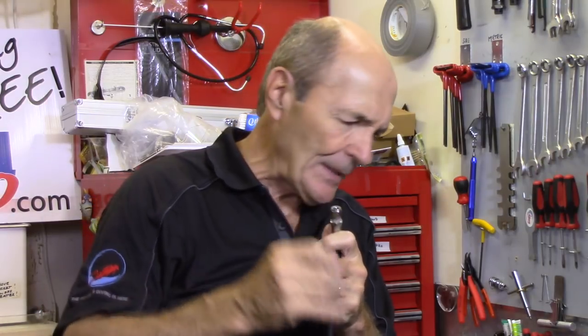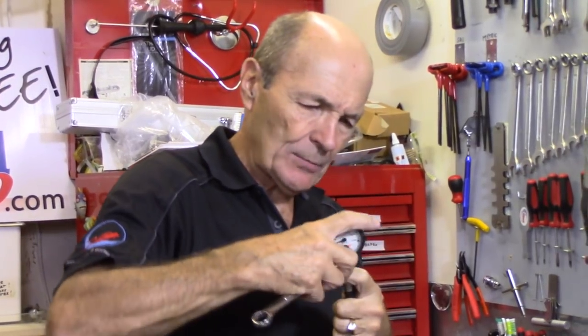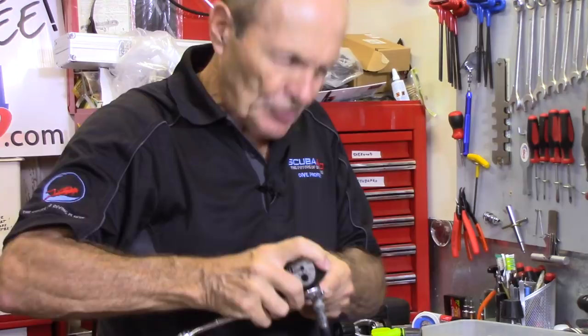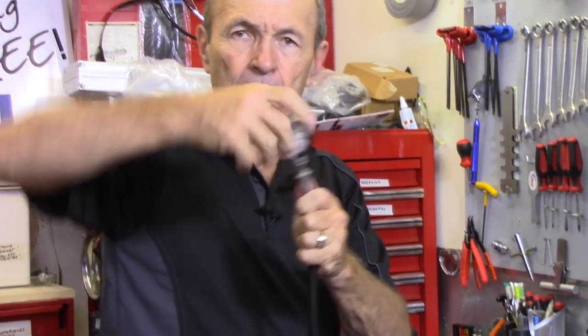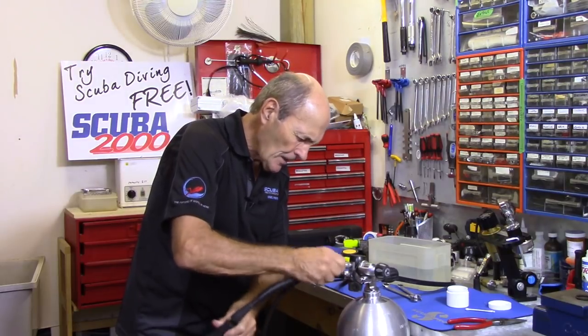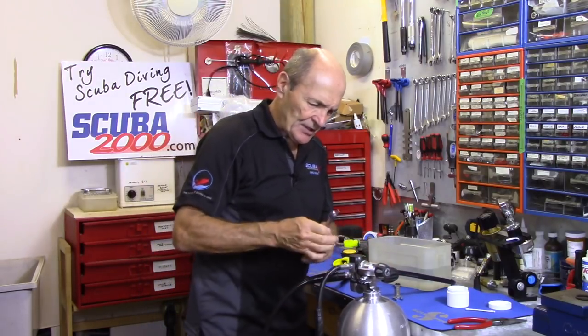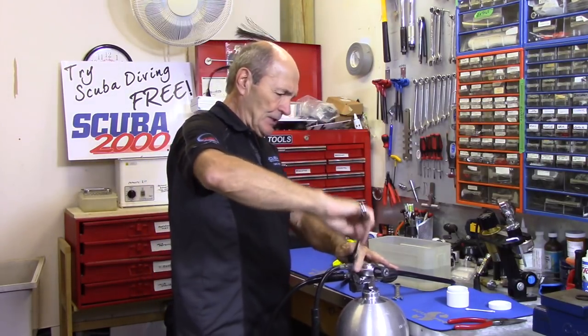Put the new swivel pin down inside — these swivel pins cost about four or five dollars and your local dive store should sell them to you. Put that back on. Now take your two wrenches: hold the top nut — you don't want that nut to change — and then hold the swivel nut like so, and just snug. That's it. Don't be forcing it. Then of course when you're all ready, put the new O-ring on the end of the hose and put the hose back in here using the 5/8 wrench — snug. Let's see if it works.